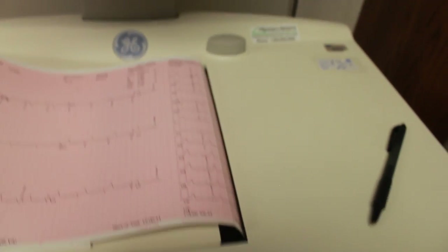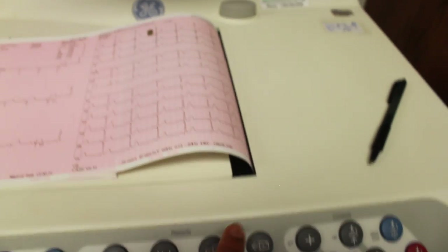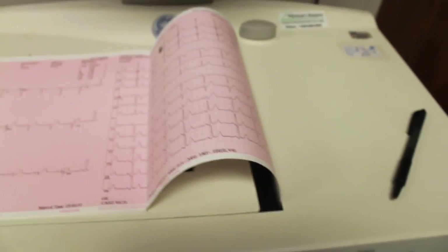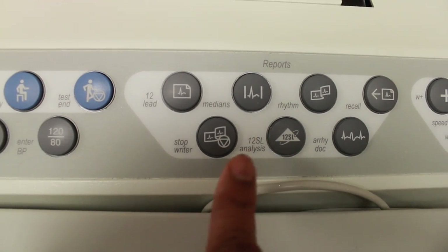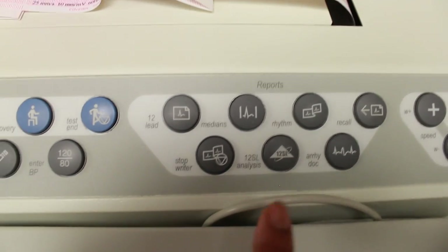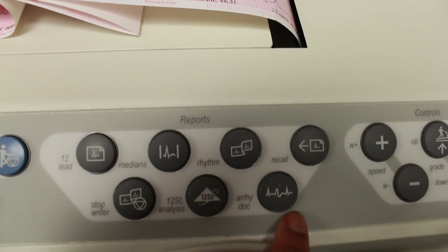Any time an arrhythmia comes up, you can hit the recall button and it will record — maybe eight seconds back. You have to hit recall and then stop writer in order for it to stop printing.